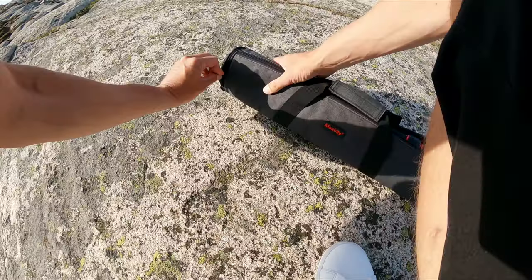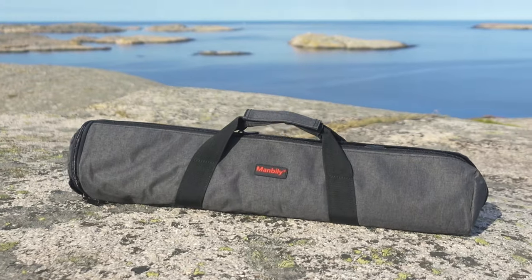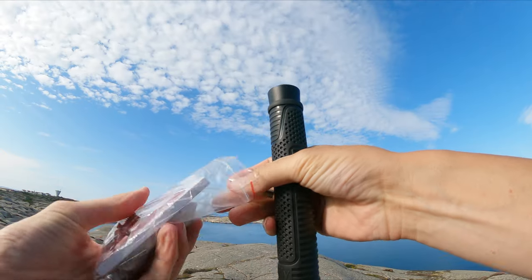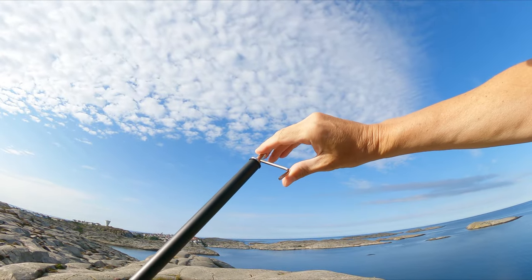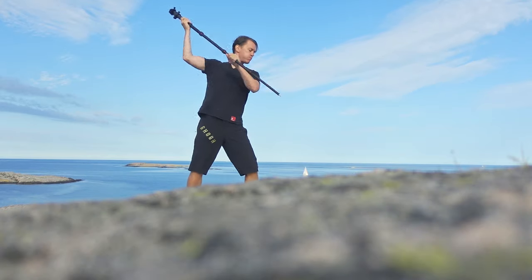There's also a very nice padded carrying bag included, which I actually appreciate more than I thought I would, even if it's only a bag. And lastly, there are these spikes that I probably never will use myself — but maybe they're useful if you wish to stab someone.